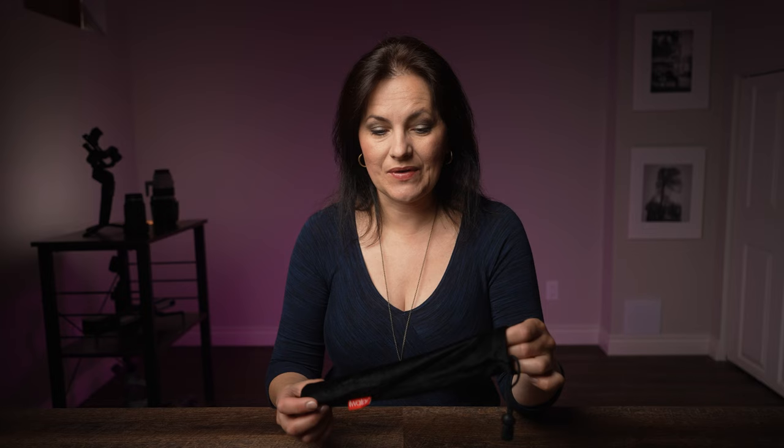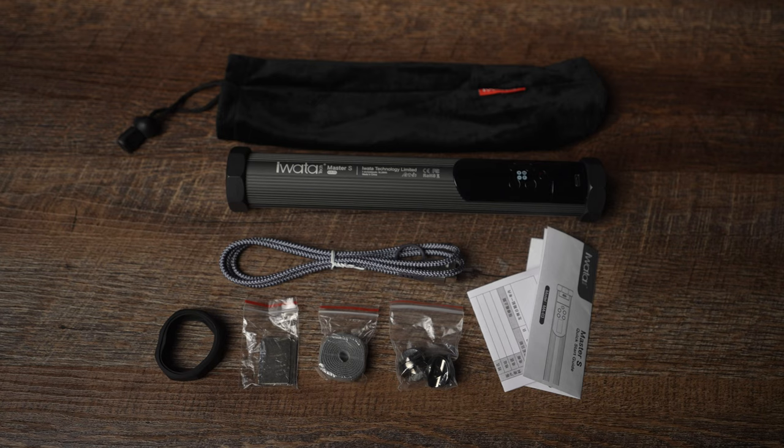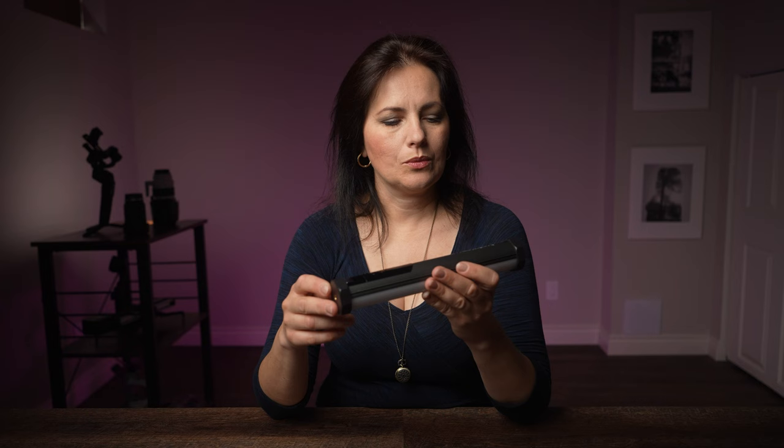What you are going to get is the light itself, a pouch bag which is quite thin. I don't see too much protection here, so I would suggest wrapping it up with something much thicker. There are also 2 silicon rings, 3 iron sheets, a USB-C charging cable, 2x ¼ inch screws, a hook, loop, and quick start guide.